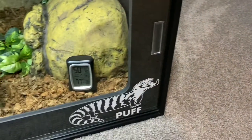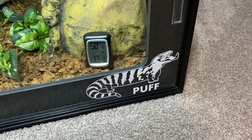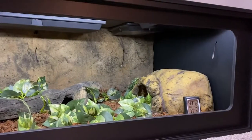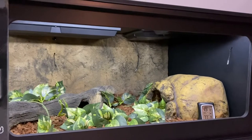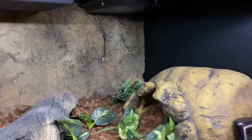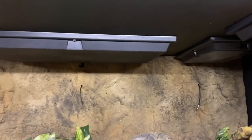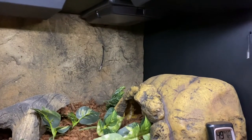Before we jump into showing you what the interior looks like, I just wanted to point out this decal I got for Puff — I just thought it was the cutest thing. When I first open the right panel, this is what you see on the side of the cage: my Universal Rocks background, which I had installed, and those three heat panels I was talking about. Each of course have their own probe and are connected to the Herpstat 6. This allows for the perfect temperature gradient.